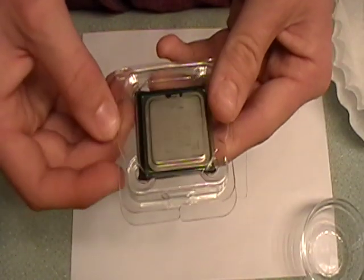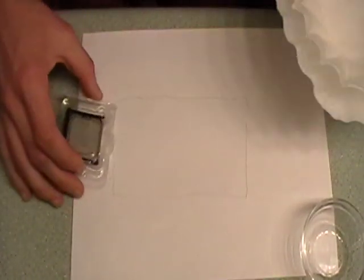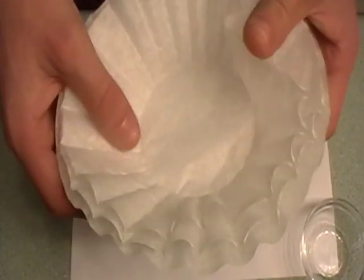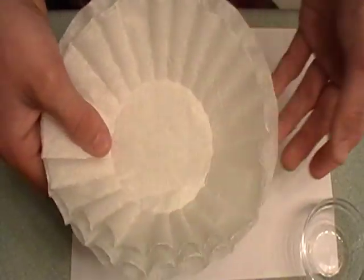It's clear, you can't really see it, but it's there. A couple things you're going to need: you're going to need some lint-free coffee filters. You have to use them because they're lint-free — you don't want to get any lint on the processor when you're cleaning it. Coffee filters are cheap and easy to use.